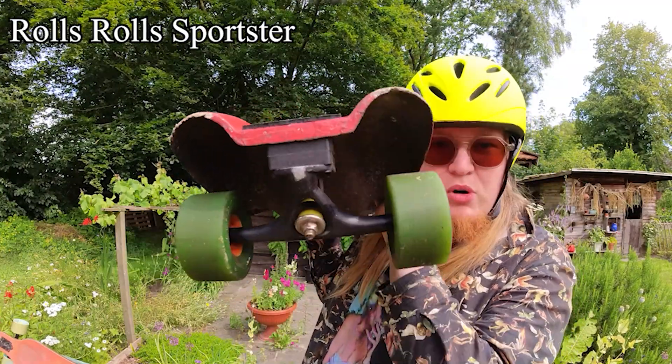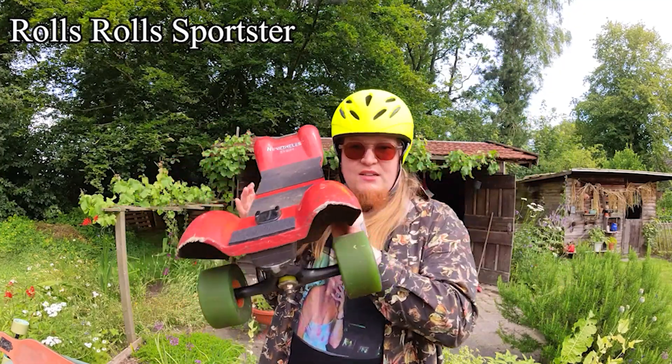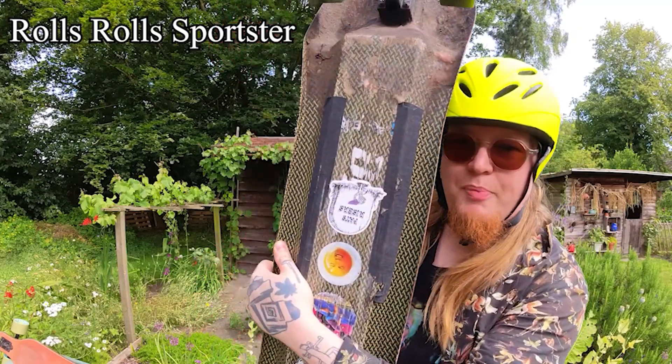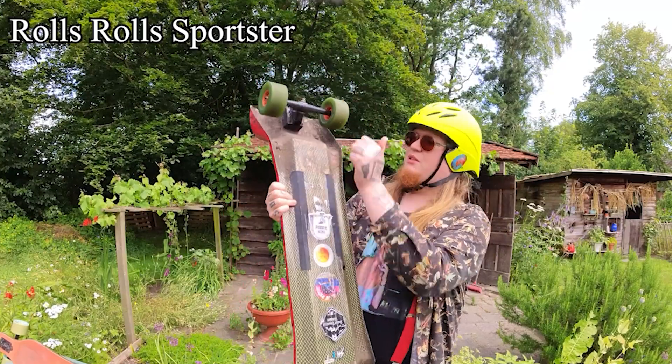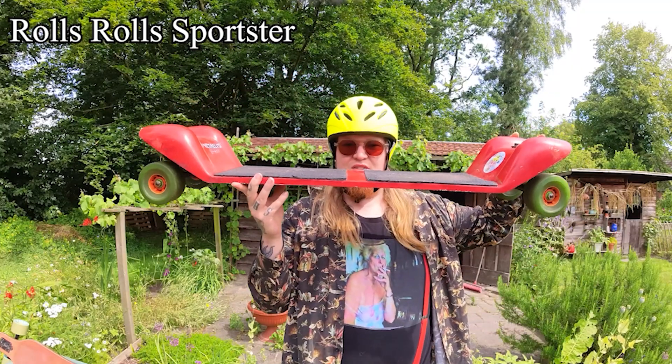This is a Rolls Rolls Sportster. It's fiberglass. It's very light. They say it holds like 3,000 kilograms. This one's pretty beat up. Very nice red skateboard, but it makes a lot of noise. This one is retired because I hit too many curbs. So it's not because I'm fat.